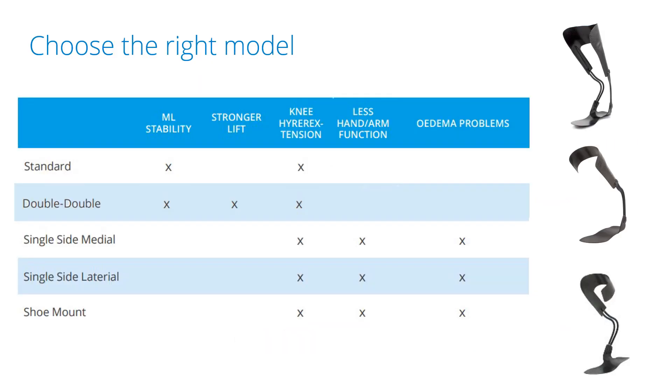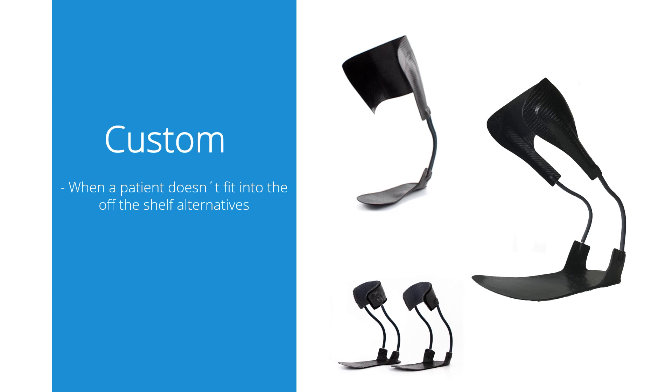You choose the model depending on the need of the patient. Is there perhaps a greater need for stability in a certain direction? Is one-handed donning important? Or maybe does the patient require an extra lift? The custom option makes it possible to fit the patient with a dynamic walk even though he or she does not fit into any of the off-the-shelf versions.